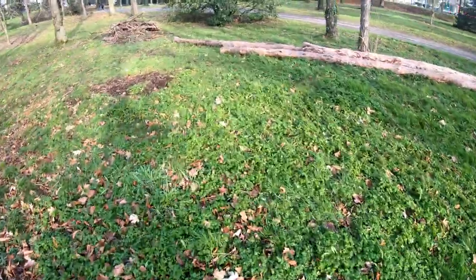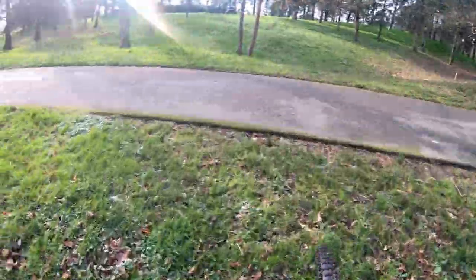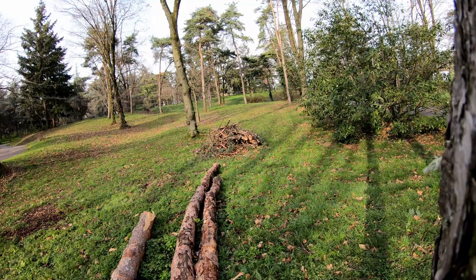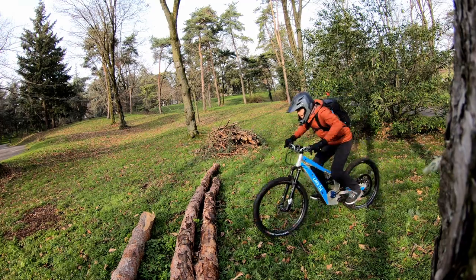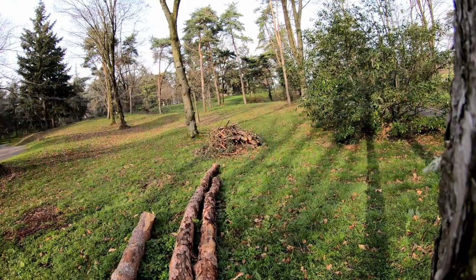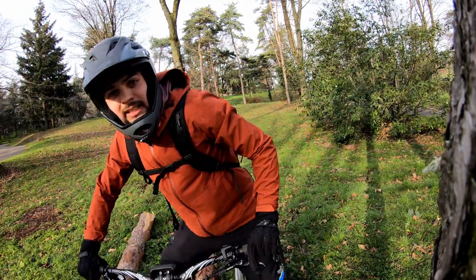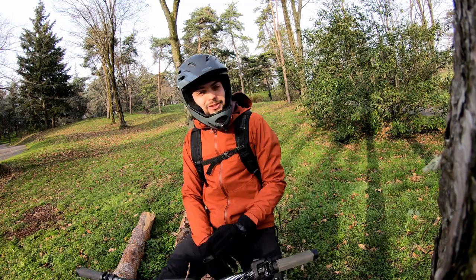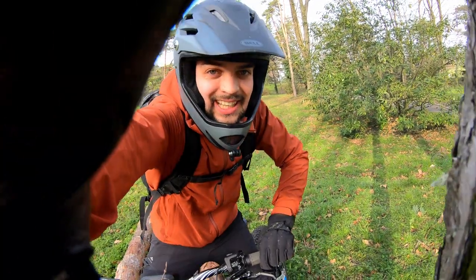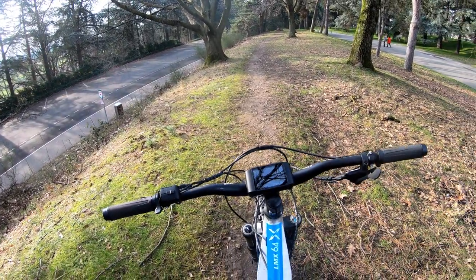Some little three-hole stuff — just gotta hop the first one. That kind of stuff is actually the best, super fun to ride. I miss that.